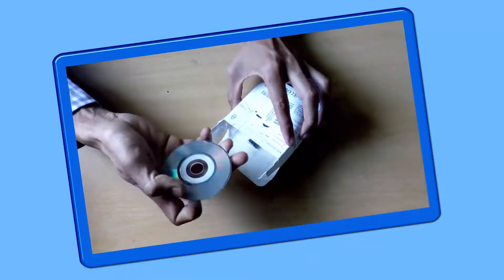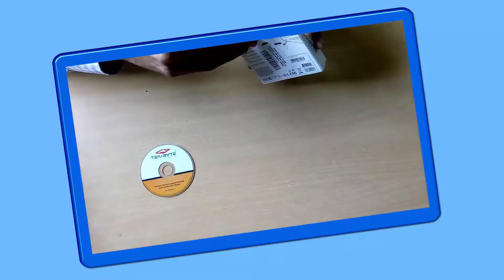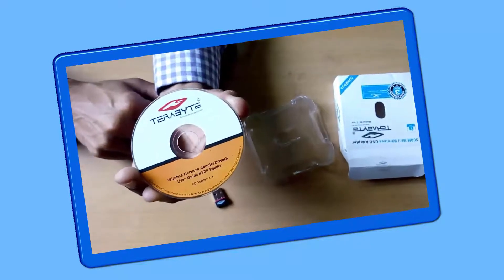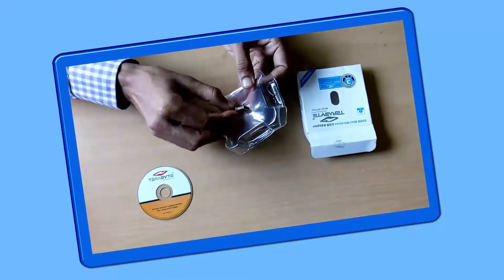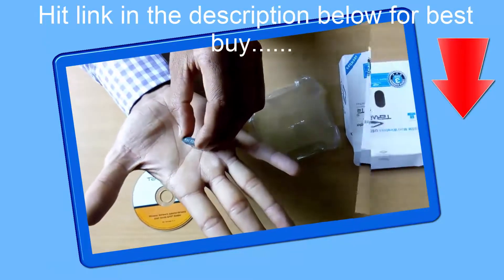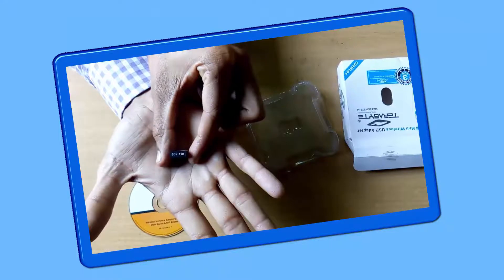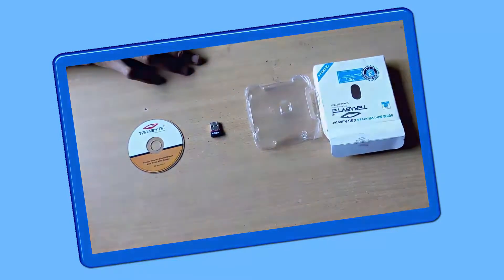In the box we have a CD which contains the device driver for the USB adapter, the USB adapter itself, and a container. On the CD there is the company logo and name; at the bottom side they have printed 'Wireless Network Adapter Driver and User Guide.' The CD version is 4.1. The USB adapter is pretty compact and the quality is good for its price range. It uses a regular USB 2.0 connector and has 802.11 printed on top for wireless connection.